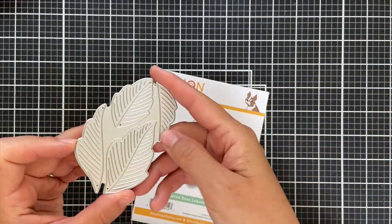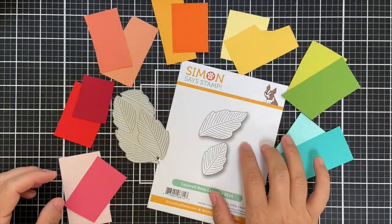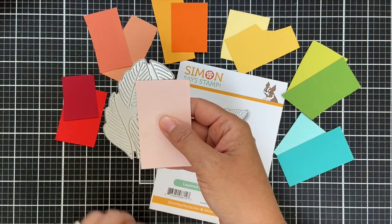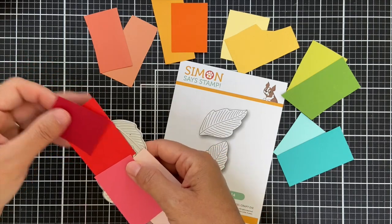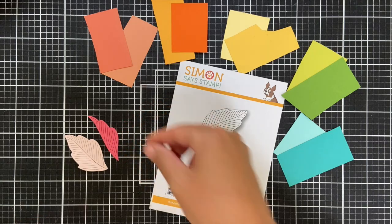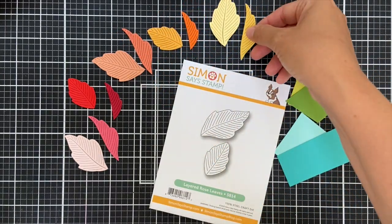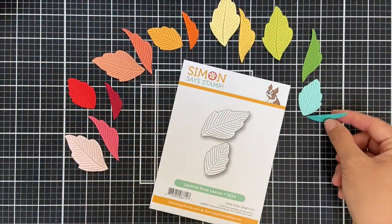This is actually one big die, but it cuts four different leaves. Whenever I get in a slump, I go to the solid color cardstock bin and pull out an array. Most of this is Concord 9th — I might have put in a little Paper Trey Ink. A lot of people ask how I come up with my colors. Concord 9th has their colors on their website in the most glorious rainbow order, and Paper Trey Ink also has it in rainbow order. I refer to those references.